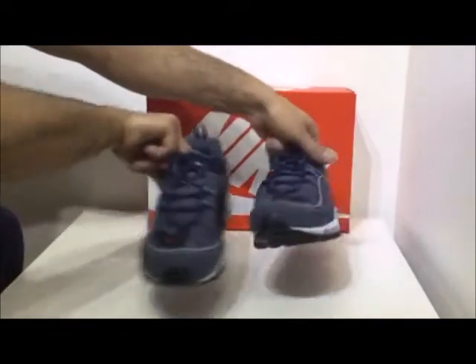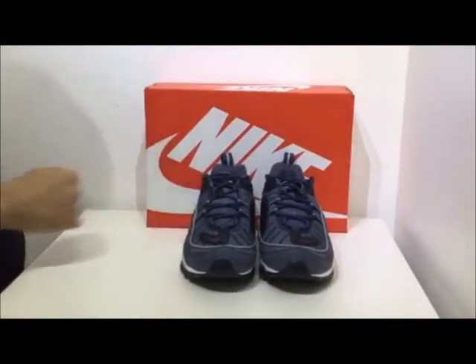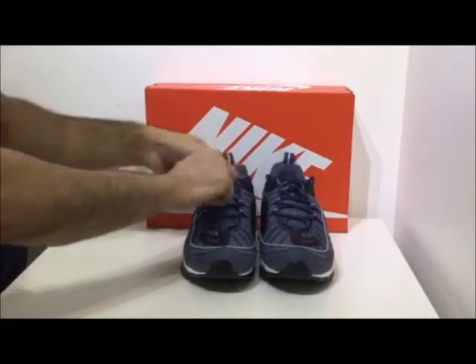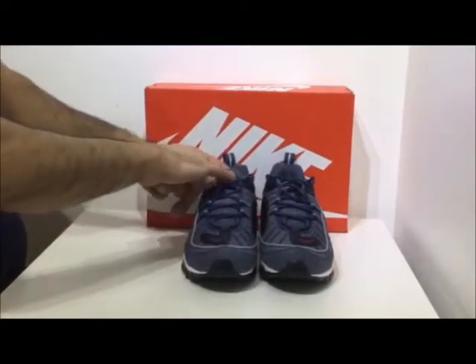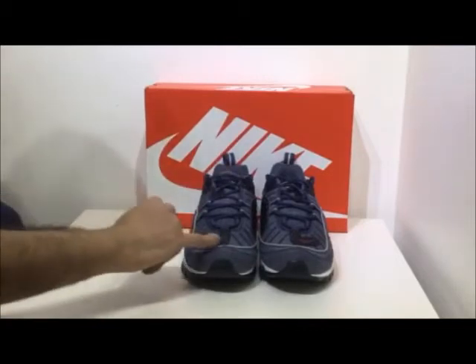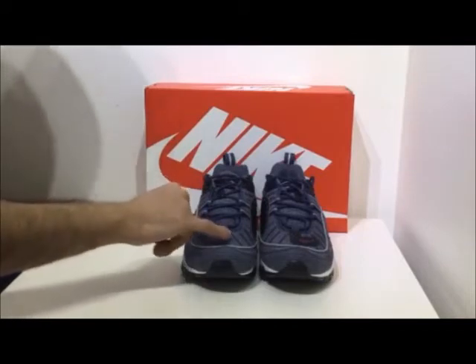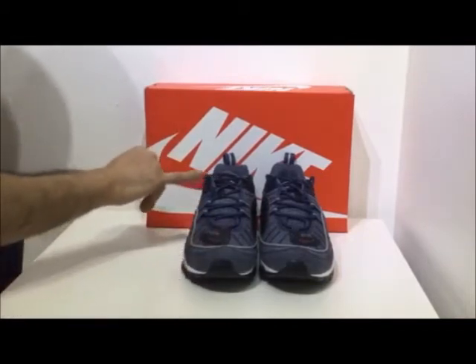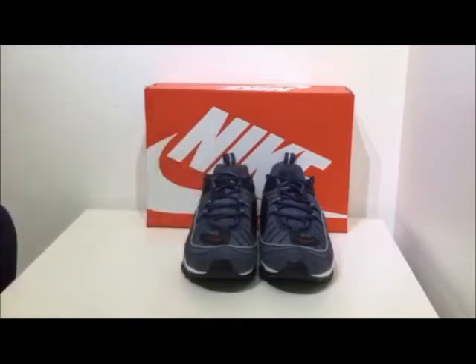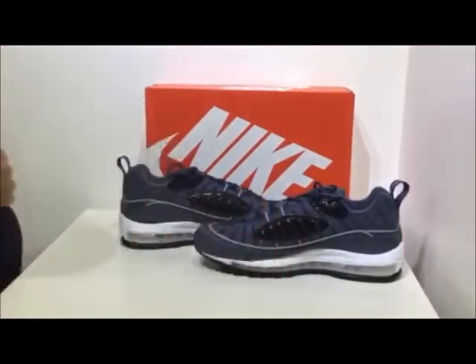Here's a view of the front — it's a lace-up sneaker which features standard 98 branding with the slightly angled Air Max logo seen on the tongue, and then this swoosh tick down here. It also has this somewhat snake or crocodile skin texture, mostly seen around the branding and on the odd sides on the interior, as you can see here and here also.